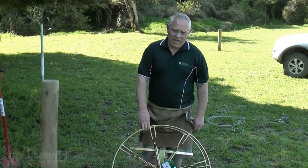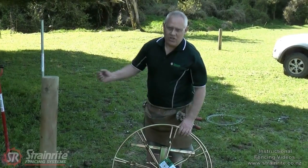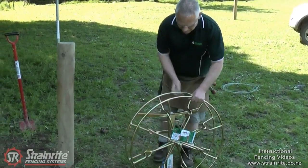This is the Strainwright Helix wire winding jenny. It's really good to use because it attaches to the post and you wind in the vertical plane, so it's easy on your back.